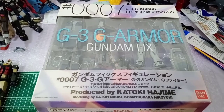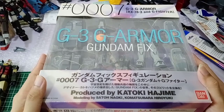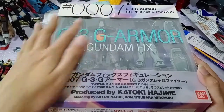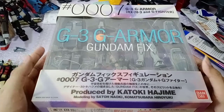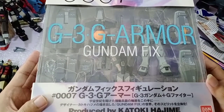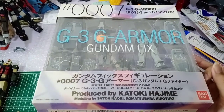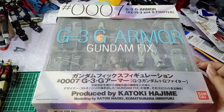I'm very enthusiastic to bring to you this review from the Gundam Fixed Figuration GFF line, series number 0007 — the G3, G-Armor, RX-78-3 and G-Fighter. This is how the box looks like. There's a ginormous amount of stuff in here. From the Fixed Figuration line, as I've said in my previous review, it is always full of accessories.